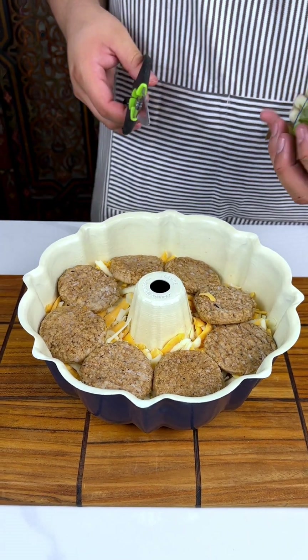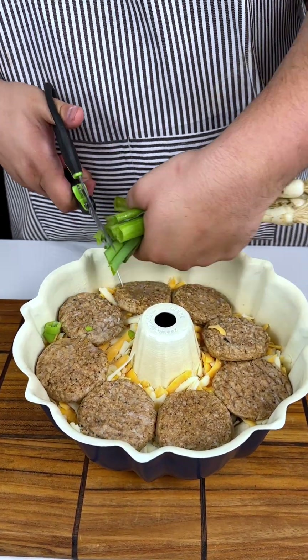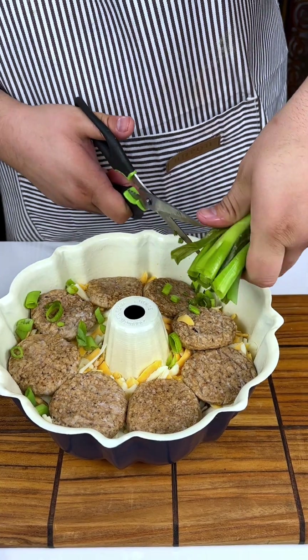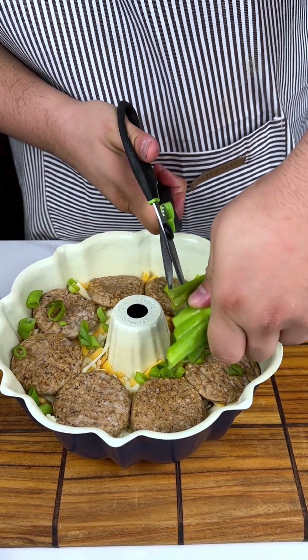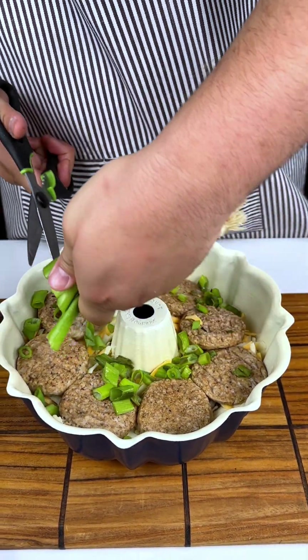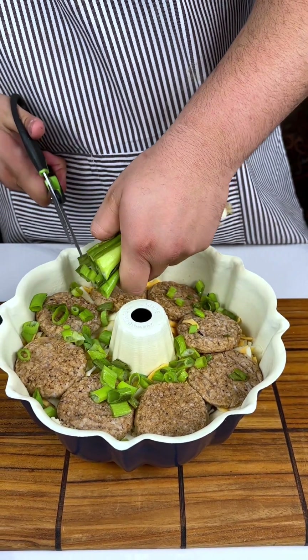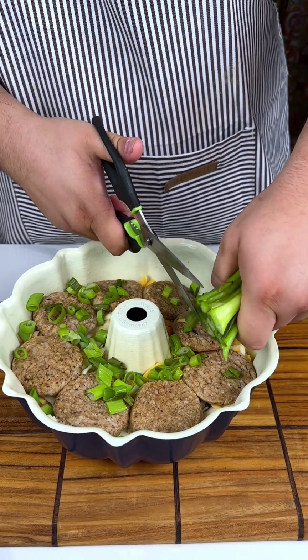Next up I have some green onion that I have washed. We're going to put some right here — a little bit more flavor.